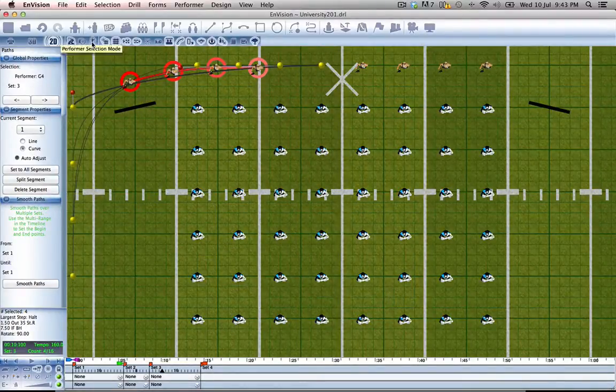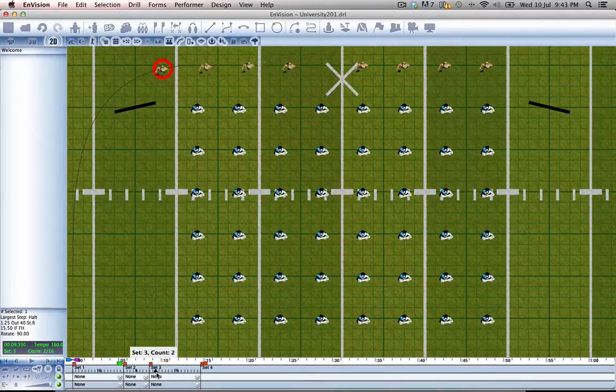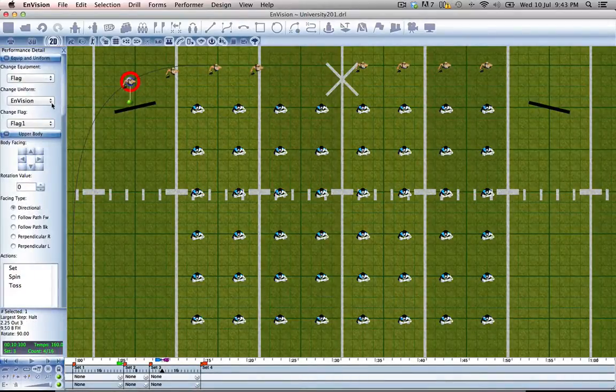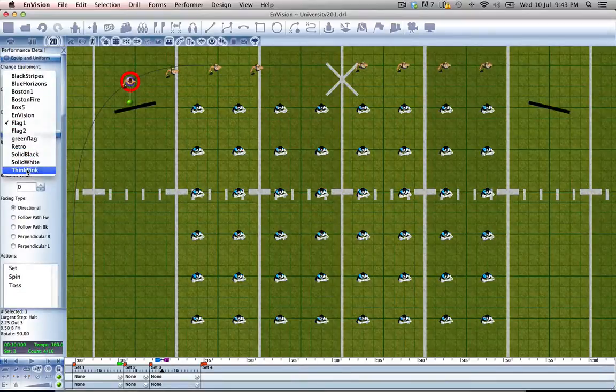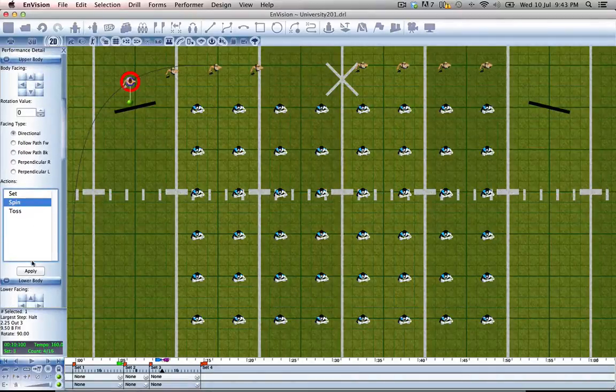Let's move back over to the performer selection mode. Select our first performer, and we're going to go through the timeline and look for when she passes right behind — right there. Let's move to performance details, and we will change her uniform to pink, her flag to Think Pink, and we'll also tell her to spin. Click apply.